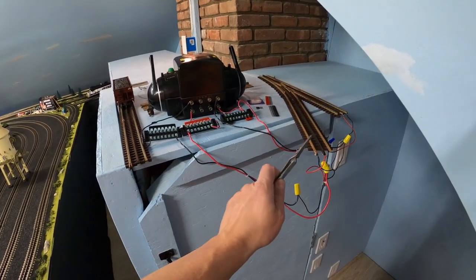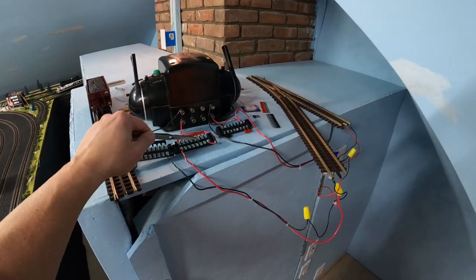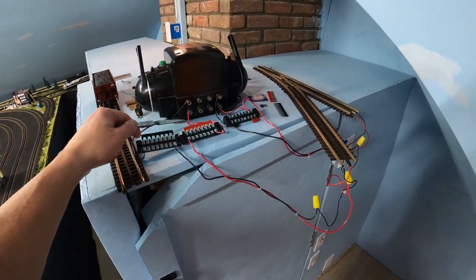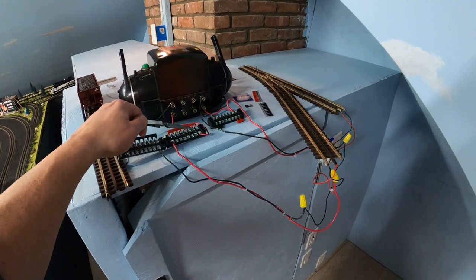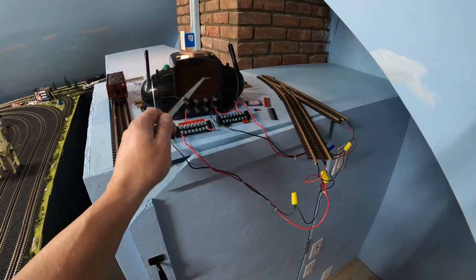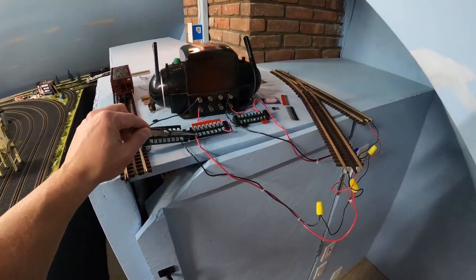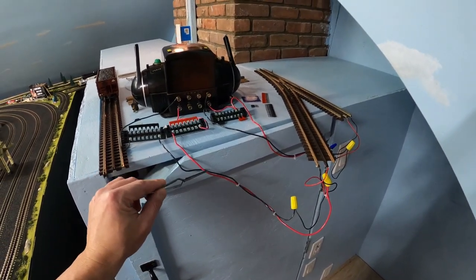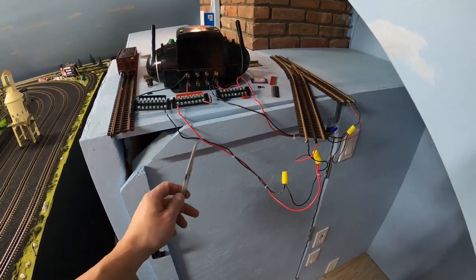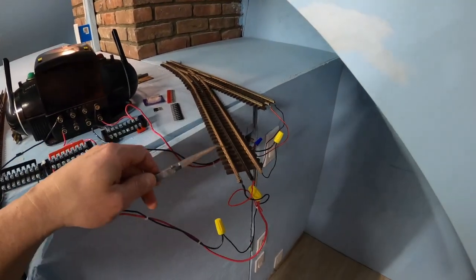That's the ground wire to loop number one. We have the AC hot wire now coming to another terminal block — this is the AC hot terminal block. Again, it contains a terminal strip that powers all of the posts, so we can run one, two, three, four, five, six, seven wires powering either accessories, switches, or other items or track on the layout. In this case we have one wire coming out — this is the AC hot for our bus wire to loop number one. So these two wires, the AC ground and the AC hot, are our bus wire to loop number one. Loop number one has power now.